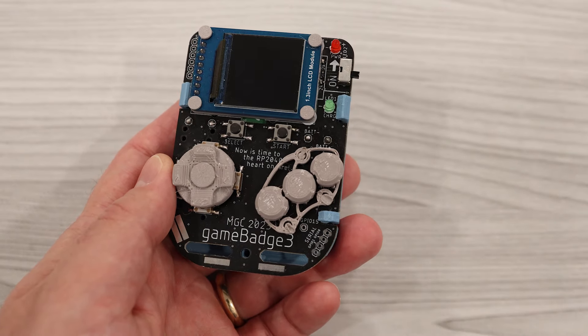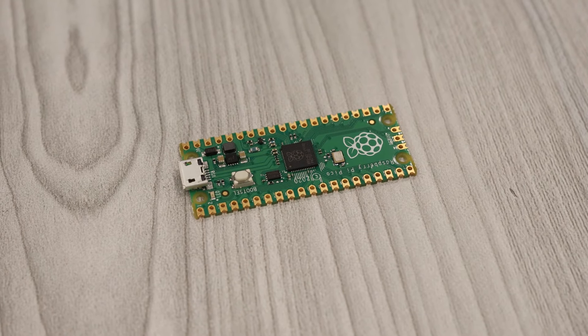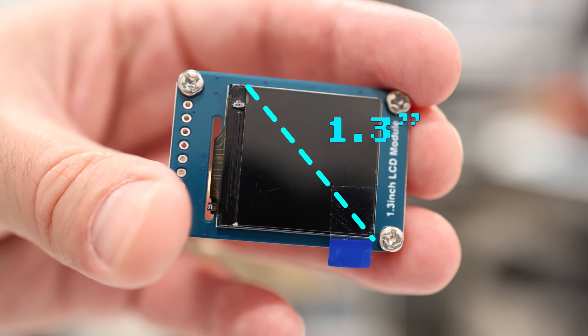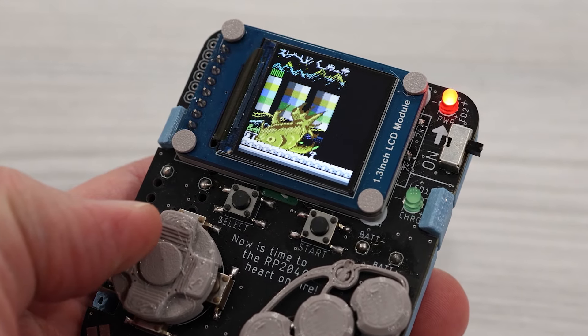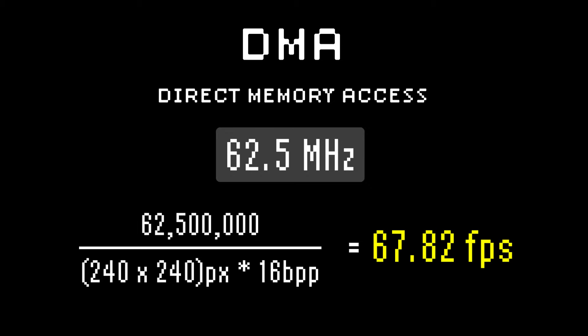This is last year's Game Badge, which is referred to as version 3. It runs on a Raspberry Pi Pico clocked at 125 MHz. The screen is a 1.3-inch ST7789-based serial display with a 240x240 resolution. As you're playing the Game Badge, you'll notice that the refresh rate is quite smooth. This is because the data is being sent to the LCD using DMA, or Direct Memory Access, at a rate of 62.5 MHz, resulting in a refresh rate of a little under 68 frames per second.